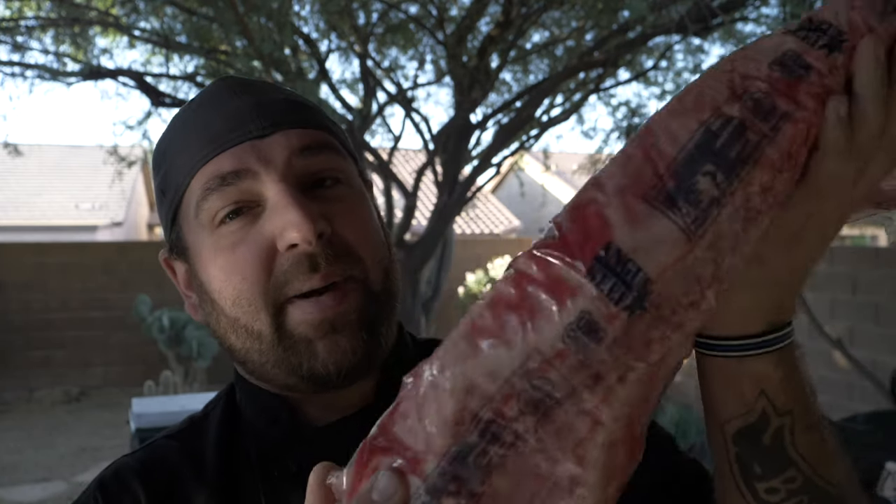What's going on everybody, this is Steve with the Mr. Big Kid channel. Thank you all so much for watching. Today we're gonna be smoking a full 18-pound packer brisket on the Masterbuilt Gravity 560 digital charcoal grill slash smoker. Stay tuned.